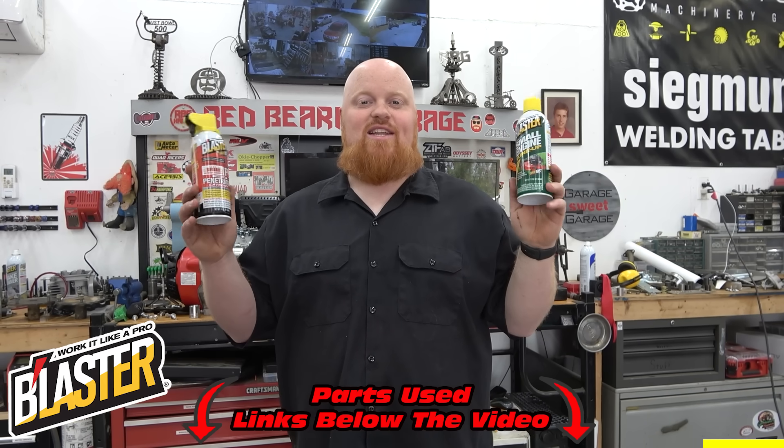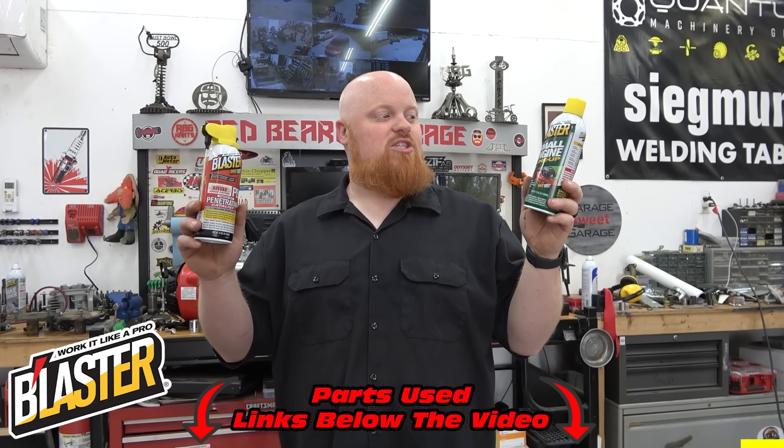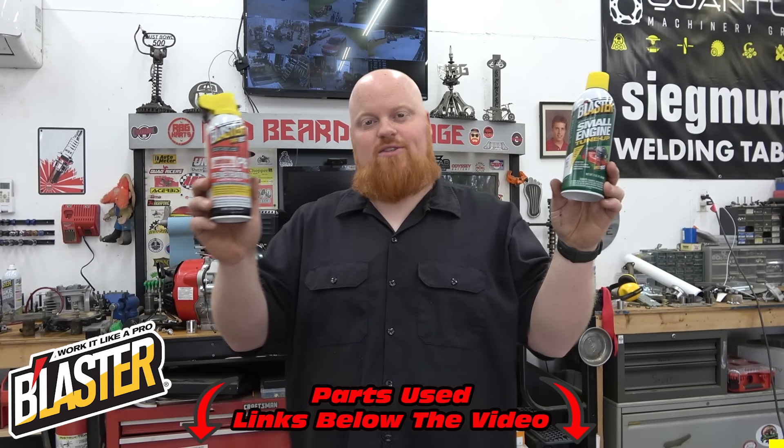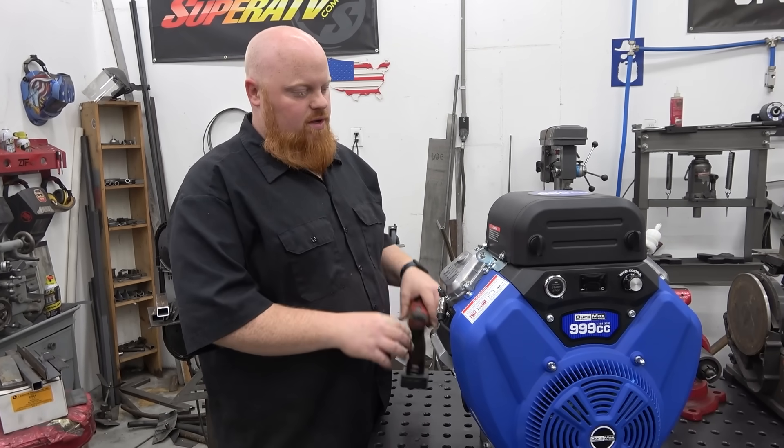Small Engine Tune-Up is a great product to have on the shelf for any lawn care maintenance. You can use it on weed eaters, chainsaws, push mowers, riding mowers, tractors, bush hogs — whatever you've got in the backyard. Make sure to check out the links in the video description for all the Blaster products. They're well used in this shop. Thank you, Blaster.